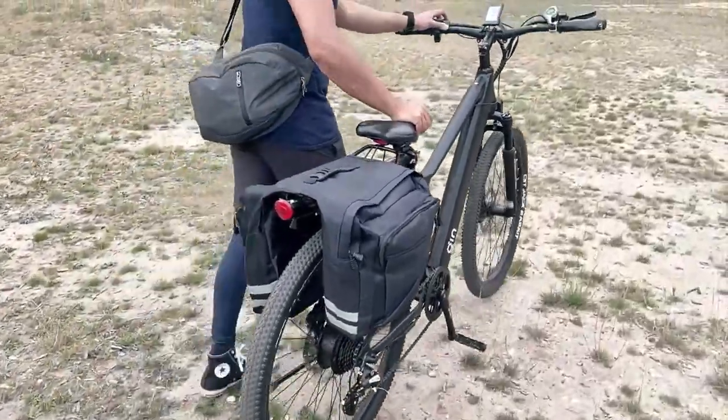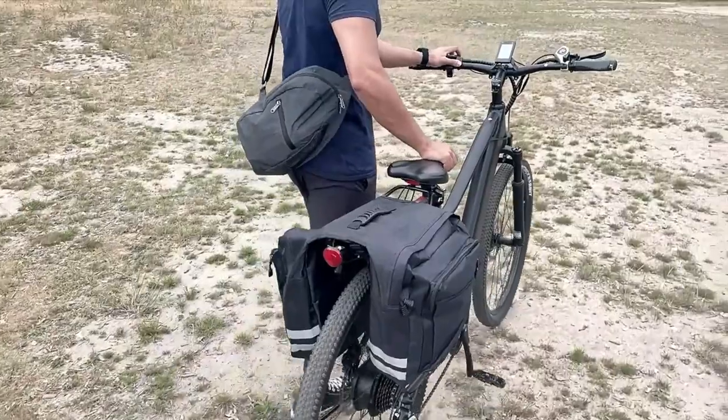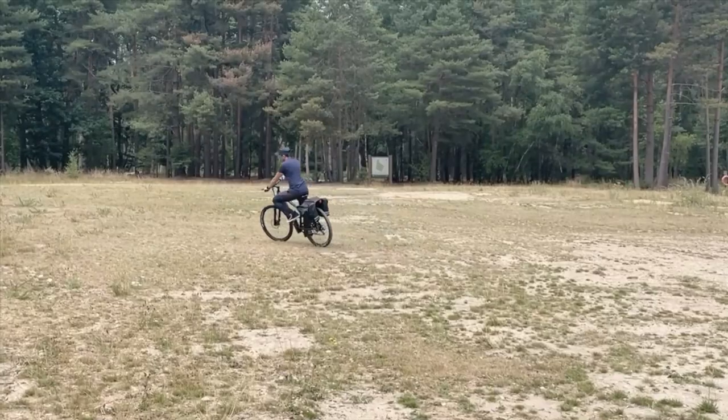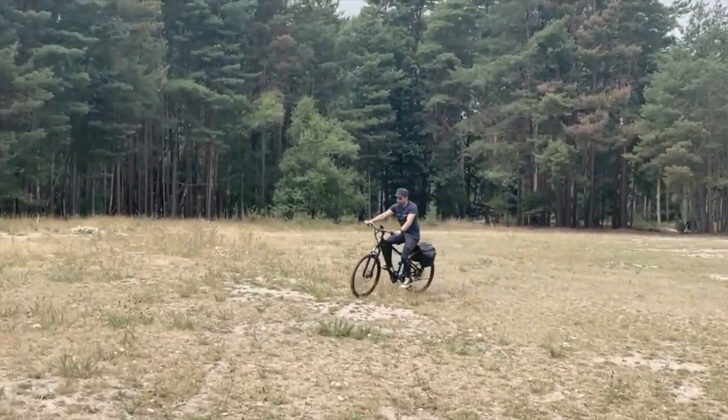I feel like the heavier the bike, the harder it is to do those sudden twists and turns whenever you need to. When the bike is a little bit lighter, it's much easier to really shift your direction and movement according to your ride.